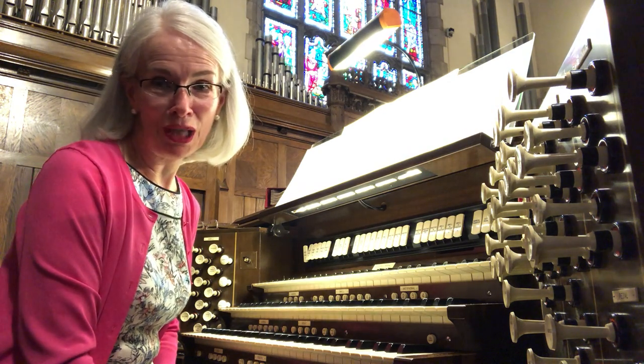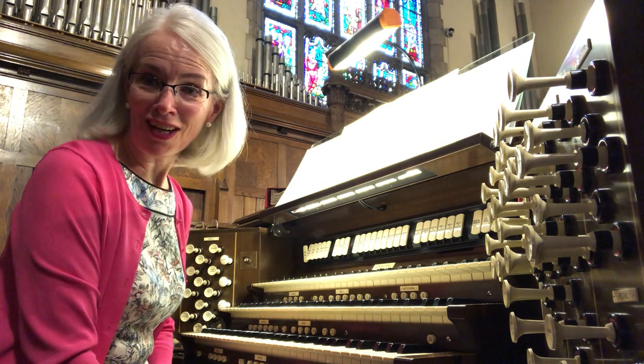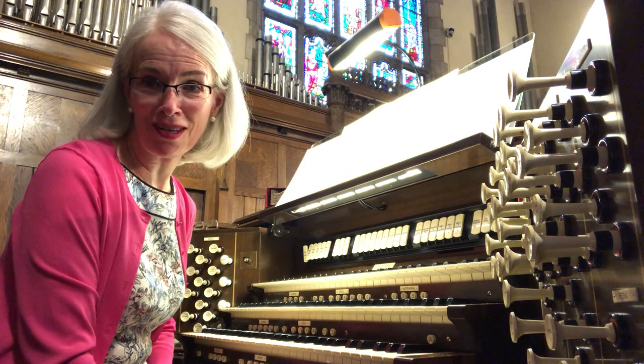I know there is no limit to all the exciting things your mind can learn and understand. I'd like to tell you a little about the pipes I've chosen for this piece.